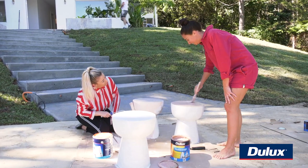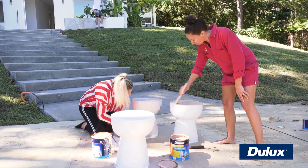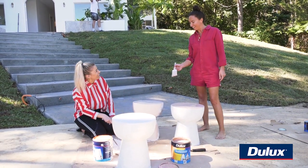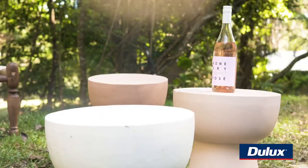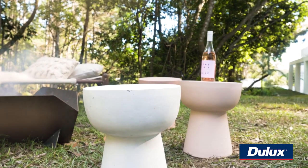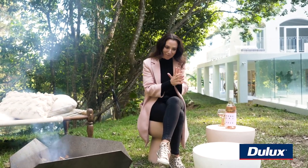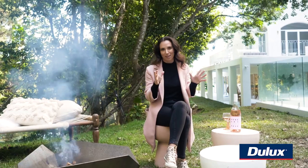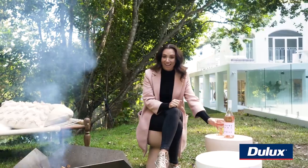Seriously, how easy is this? So easy! And look at them in their beautiful blush — god love them. They've had a mega makeover — a mummy makeover! Our stools are done, they've had their little revamp. We've got our white ones and our blushy little pink ones to go with all those little pops of colour within the home. I've got a glass of wine and the fire is on — it's time to enjoy it.